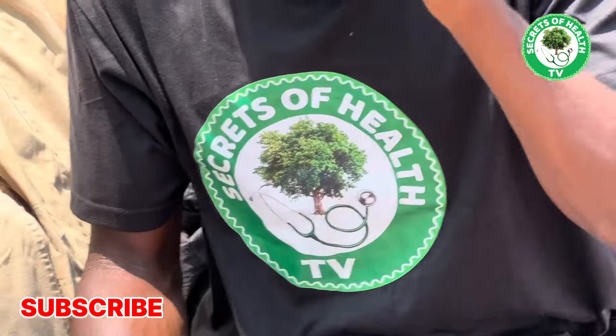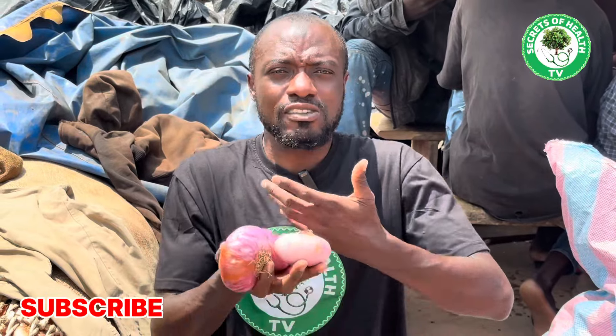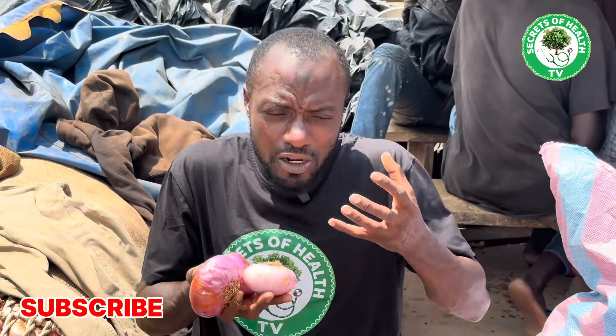That is why I have taken it upon myself to delve into a lot of herbal research to bring you things that can help you, and one of those things is this onion. Do not disregard it or see it as just a mere plant simply because of how common it is. Some of these plants God created and given to us — before God created man, He first created all these things: trees, plants, water bodies, animals — before creating us, to complement us.